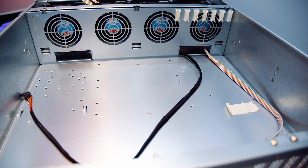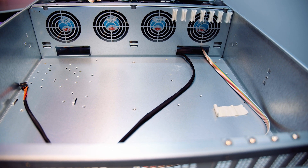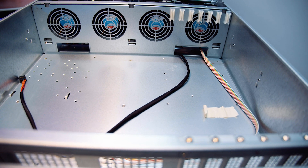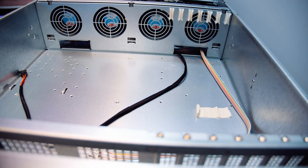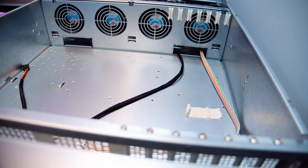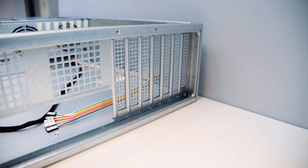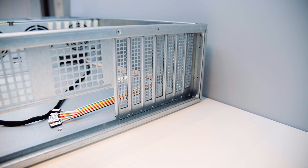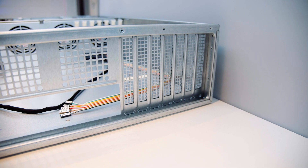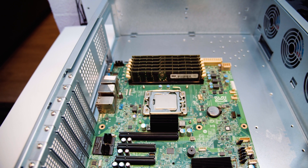Motherboard support is quite extensive with this case — it supports up to EATX and SSIE B-sized motherboards. Some dual socket boards might be too long, but most motherboards you'd want to put in this type of enclosure will fit no problem. It's got seven standard PCI slots for expansion. If you want to put a GPU in this enclosure, I'd highly recommend it being lower than the top of the bracket. Here's an example of a motherboard we'd possibly be using — an Intel server board.